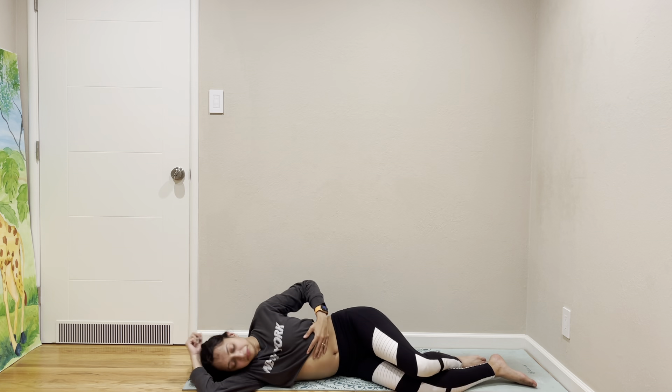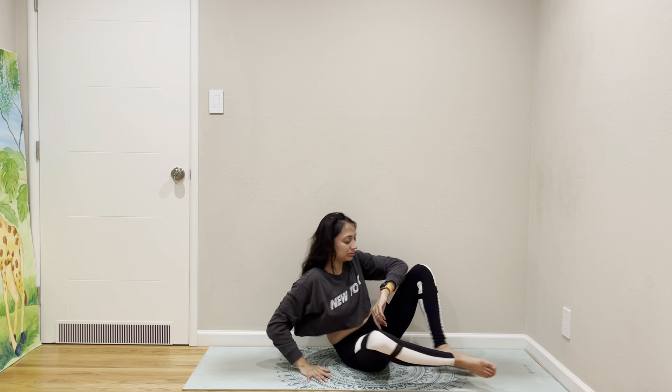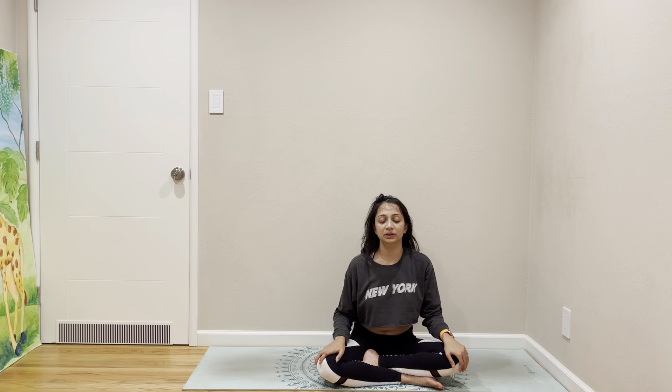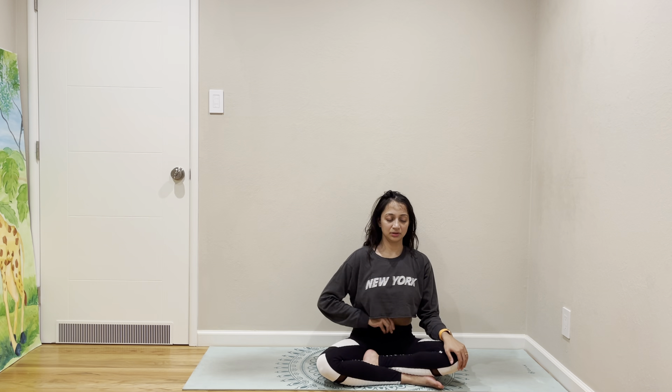Go to your favourite side — Savasana. Let's go to a comfortable seated position. Let's do a little bit of breathing exercise, just a couple of things — maybe a round of Kapalabhati breathing, and then use your belly to press the air up.